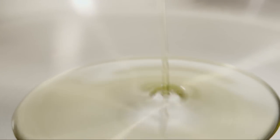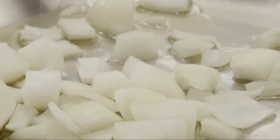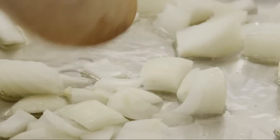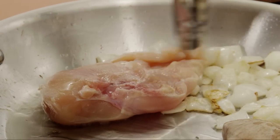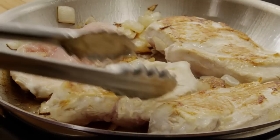First, pour two tablespoons of olive oil into a large pan. Add one chopped yellow onion and cook it until it's translucent, about five minutes. Add four skinless boneless chicken breast halves to the skillet and brown them lightly, about five minutes. Flip them and start to brown them on the other side.